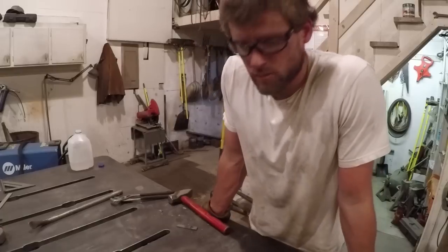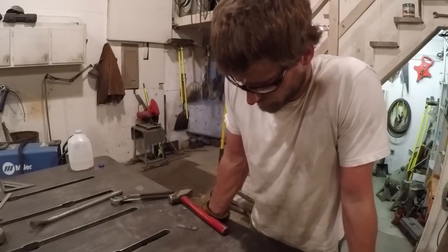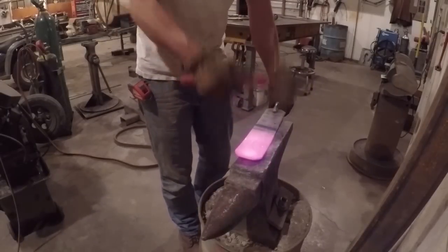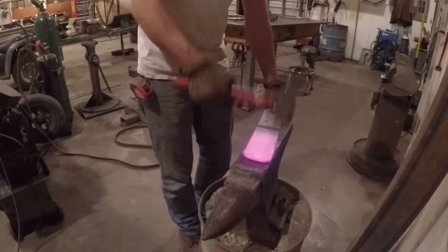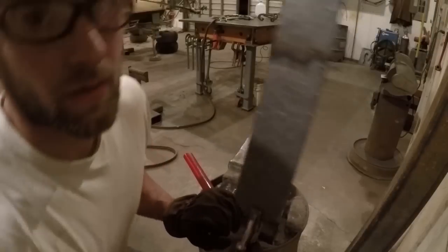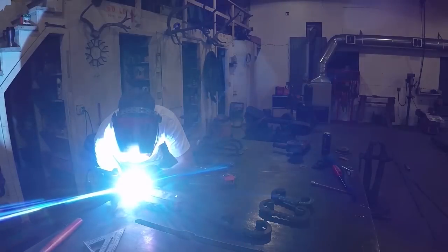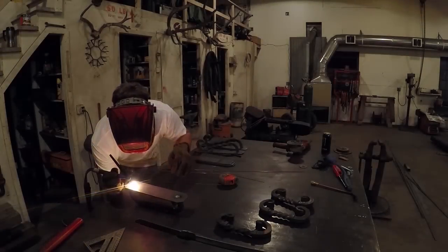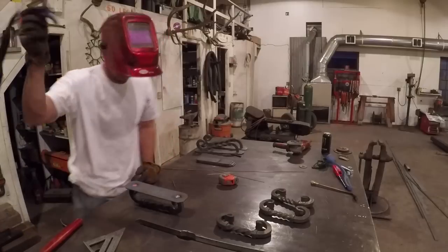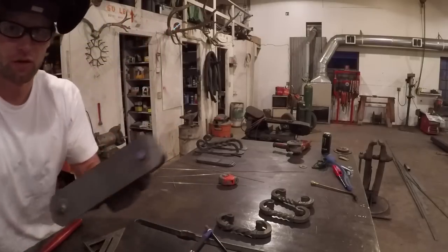I think the handles are done. Just got to build the plate that goes behind it. That'll work.